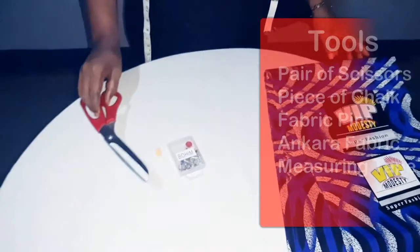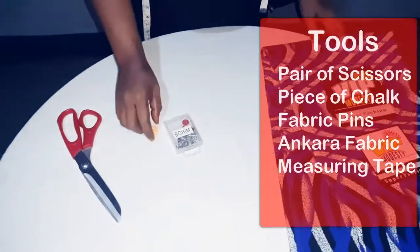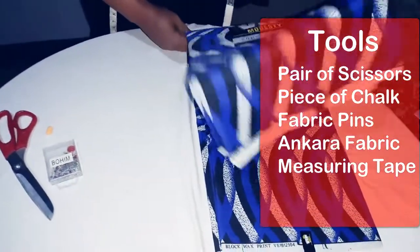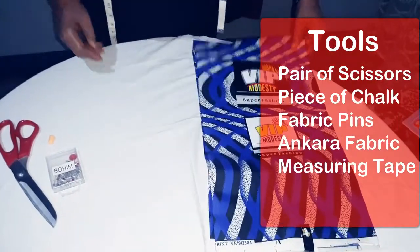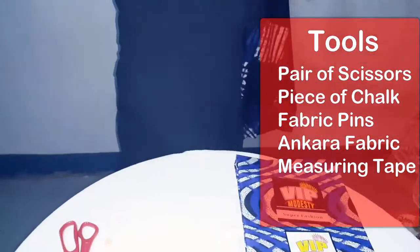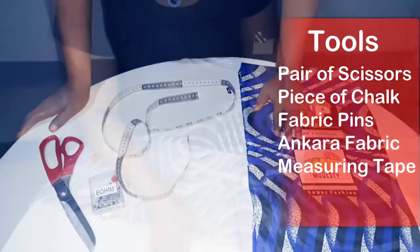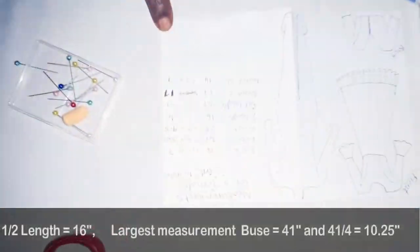For today's tutorial we'll be needing a pair of scissors, a piece of chalk, our pins, our beautiful Ankara fabric, and our tape. So let's start. For this client our half length is 16 inches.